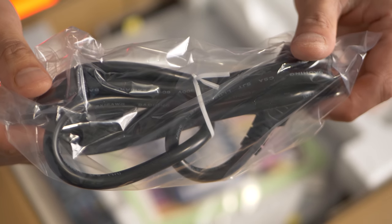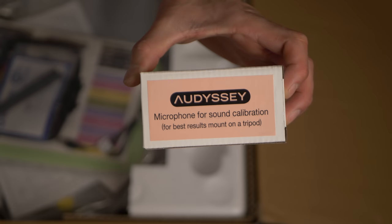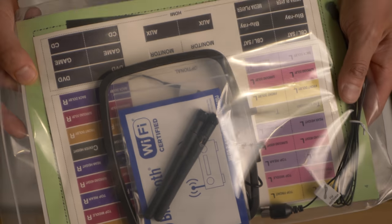Inside the box we get a three-prong power plug, remote plus batteries, Audyssey calibration mic, manuals, Wi-Fi antennas, and an Audyssey mic stand.